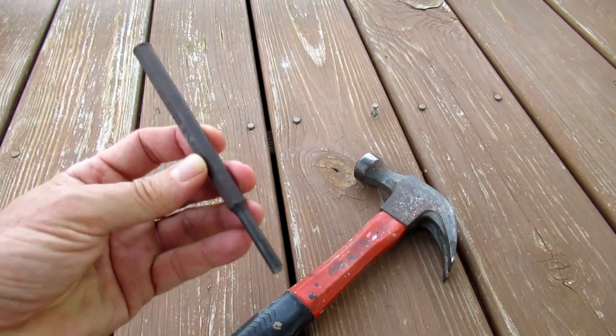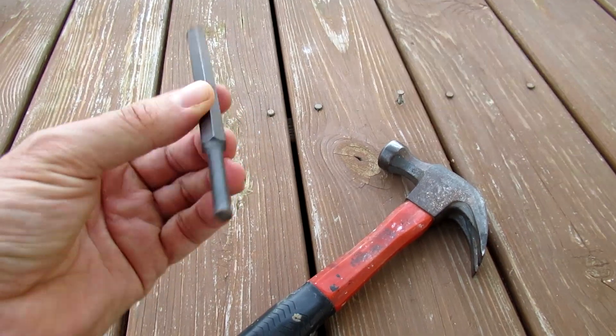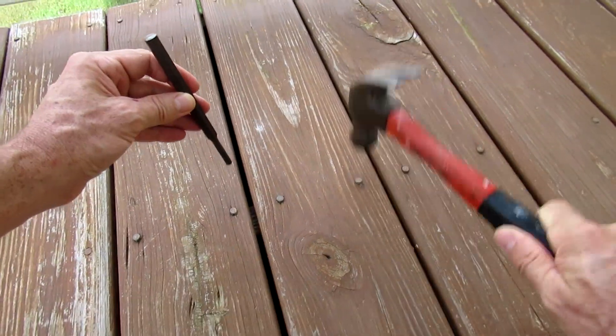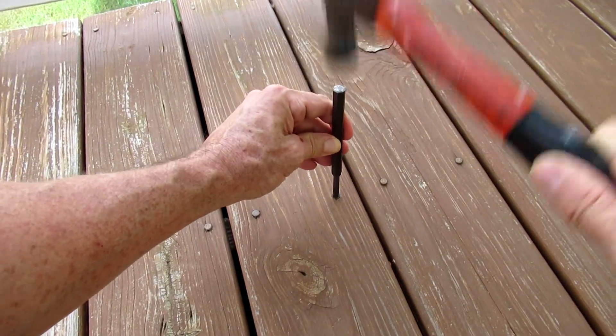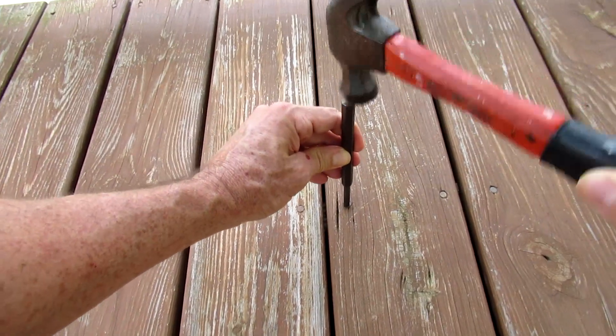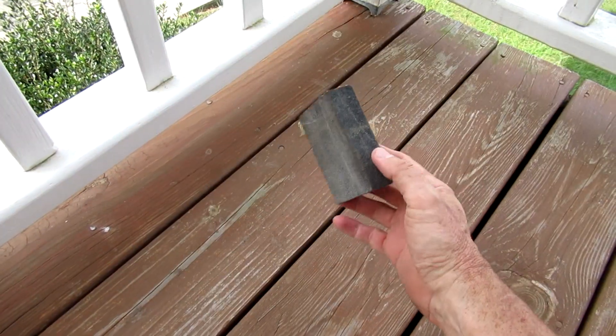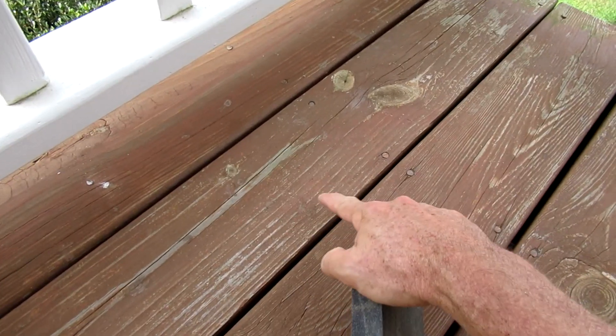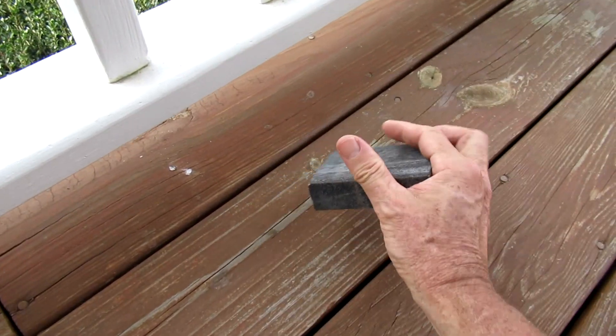So I'll take a hammer — I think this thing is called a punch — and nail the nails back down. Then I quickly go over the deck with a foam sanding block to get rid of any debris and loose material.